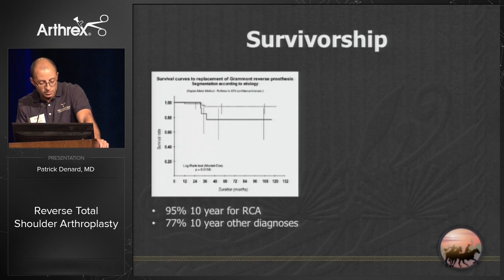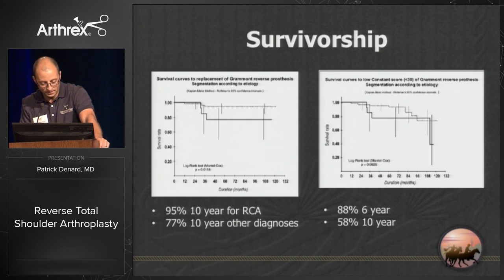Survivorship is about 95% at 10 years for rotator cuff arthropathy — it's less for other diagnoses. I still think the majority of cases should aim to place this in patients over the age of 70, though you can do it in younger patients when necessary. Functional outcome does appear to taper off after about six years — based on constant scores, it's 88% at six years but tends to drop after that.